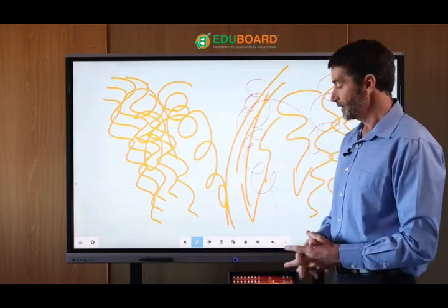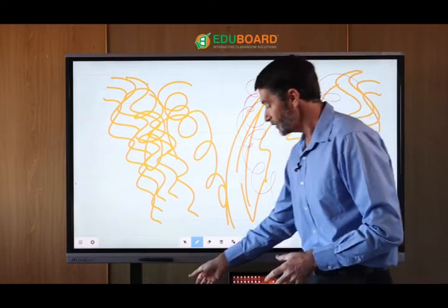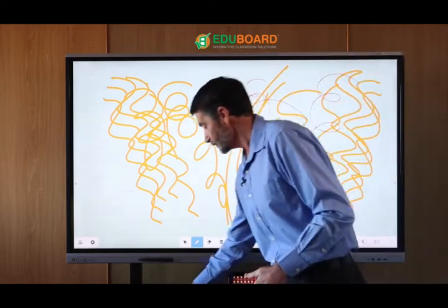Magnetic pen holders are provided for easy access and use, and there's also a remote control that comes with the unit, which you can use to change your inputs, blank the screen, and switch the panel on and off.